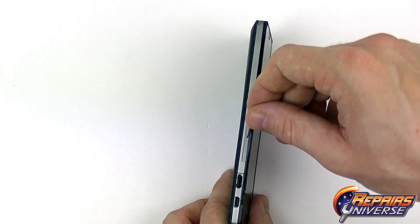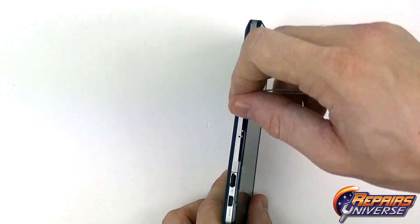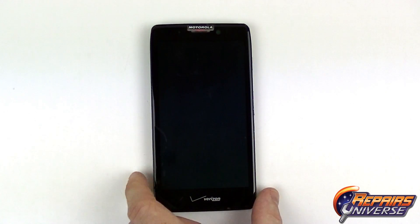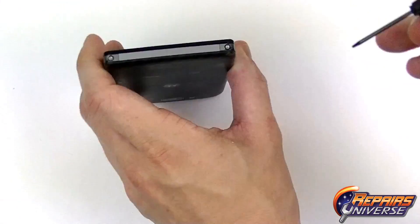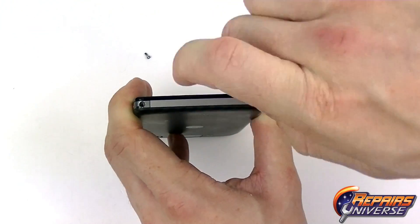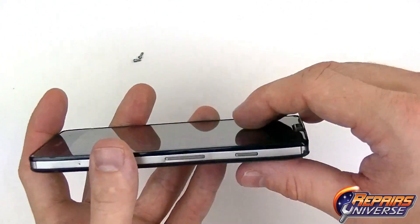To begin the repair, we're going to use a SIM card tray opening tool or a paper clip to press the small hole and eject the SIM card. Once the SIM card is ejected, we're going to use our T5 screwdriver and remove the two Torx T5 screws at the bottom of the device.